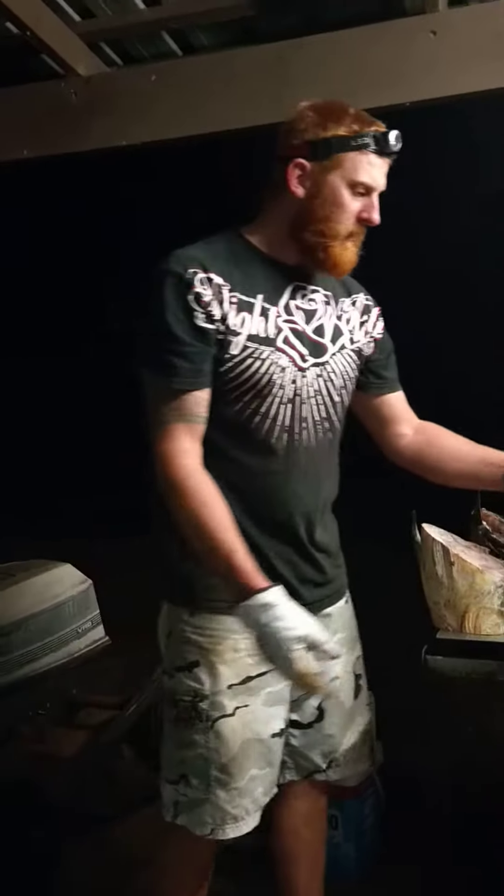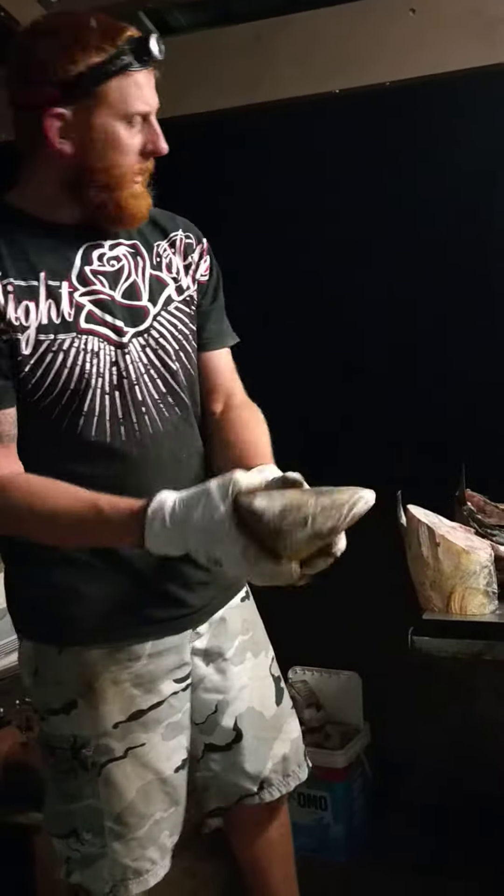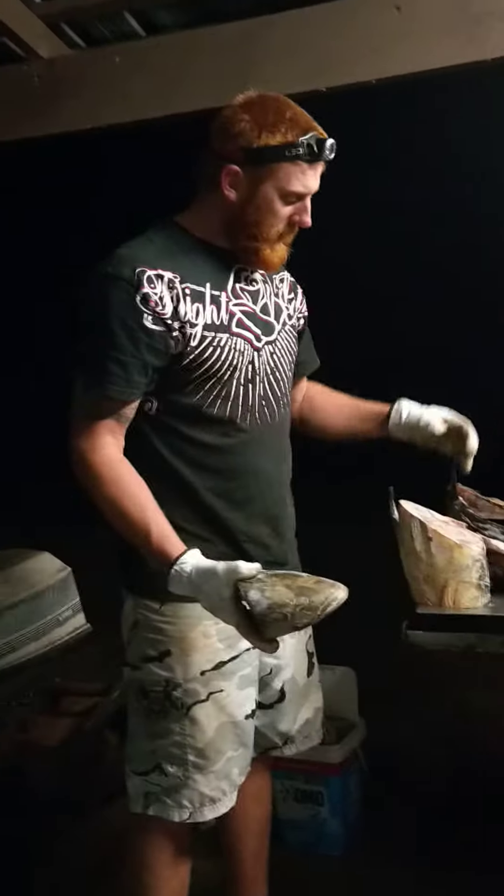Hey guys, it's Sam from For Real Fishing here. I just wanted to show you guys how I'm disposing of my large frame. So this is a big cobia head on the bandsaw that I picked up the other day — it's cutting through it, no worries.